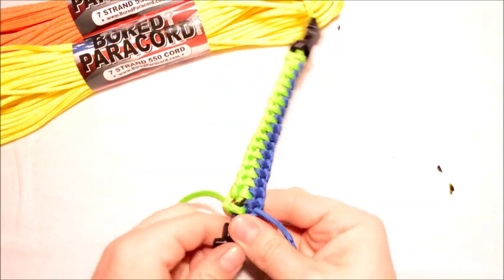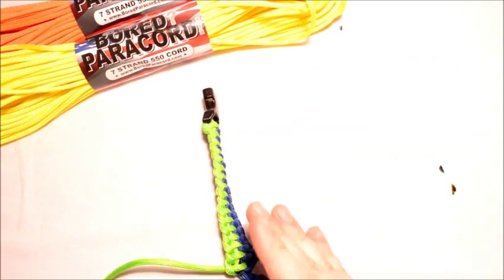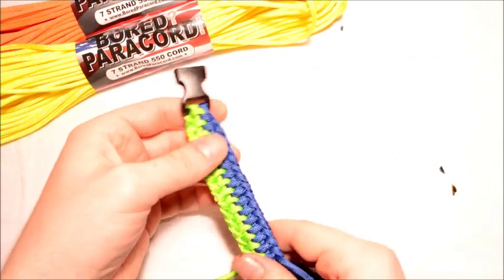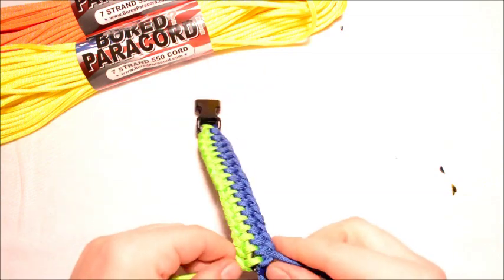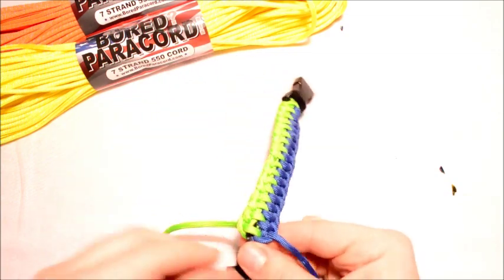Now this bracelet is going to want to try and twist on you. As you can see it's already started curving that way, so as you go and as you're tightening this, you're going to want to make sure that it's straighter — it'll get even worse on you.